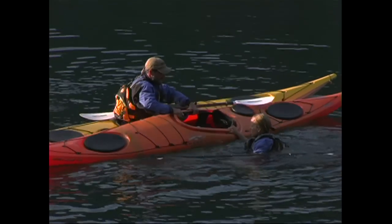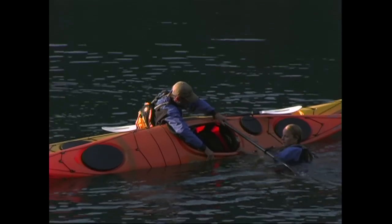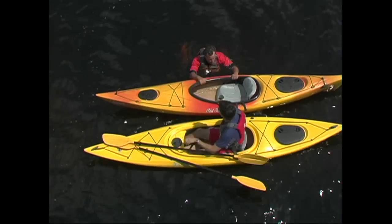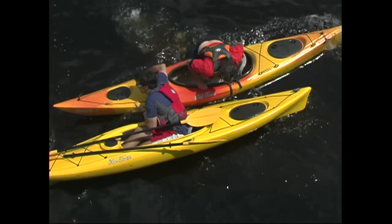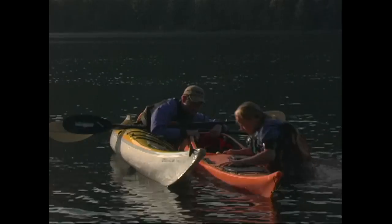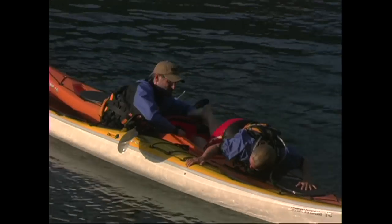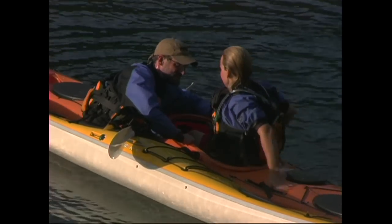To get back into a sit-inside that is being stabilized, position yourself alongside the kayak, just behind the seat, and grab the cockpit rim, which provides a nice handle. Let your legs float to the surface behind you, and then with a powerful kick and push of the arms, haul your chest up and onto the stern. Lying chest down, turn your head towards the stern, and slide your legs into the cockpit. You'll then twist your body and corkscrew your way back into the seat.